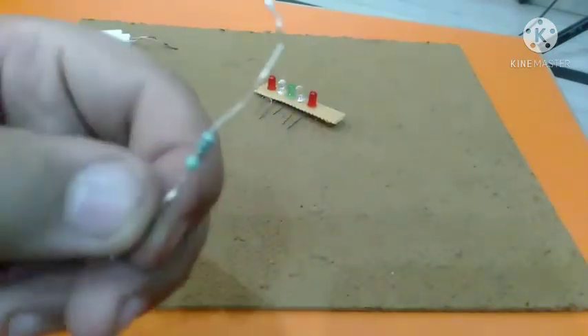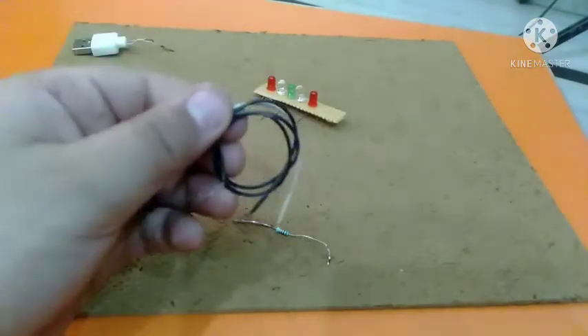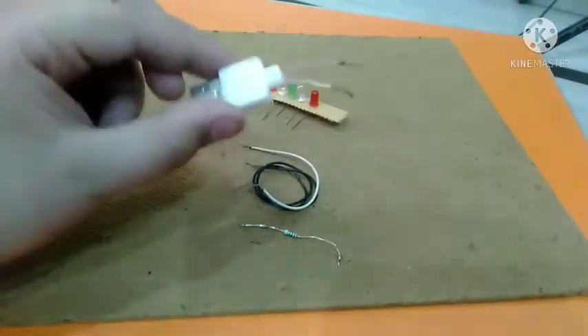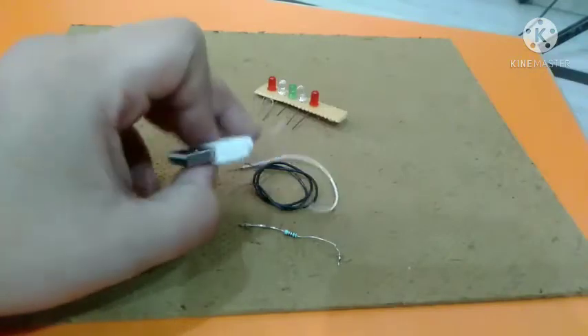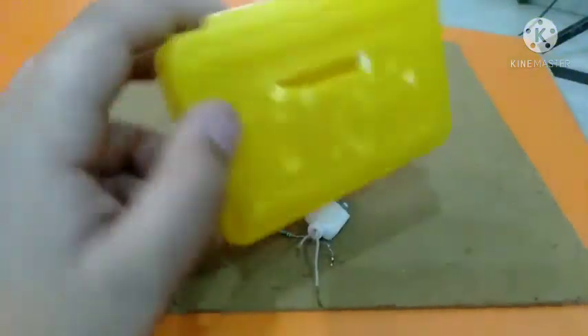The things you will need are: a 1k resistance, some wires, one USB connector — it can be any type — and one empty container.